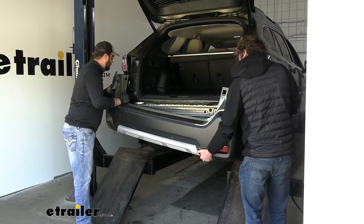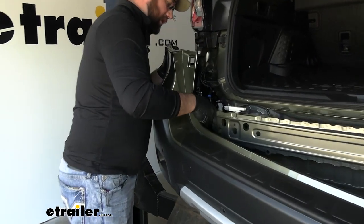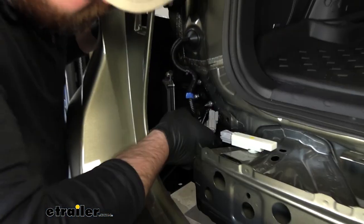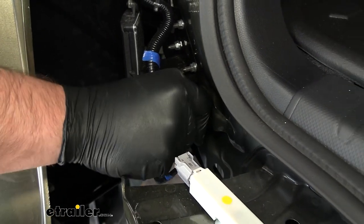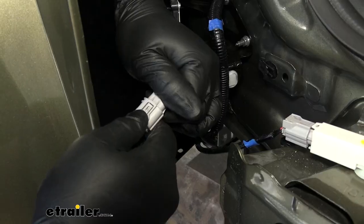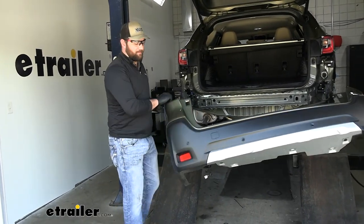Look for any electrical connectors — there's one over here, so we'll disconnect that by pushing the little gray tab. Now we can take the fascia and set it aside in a safe place.